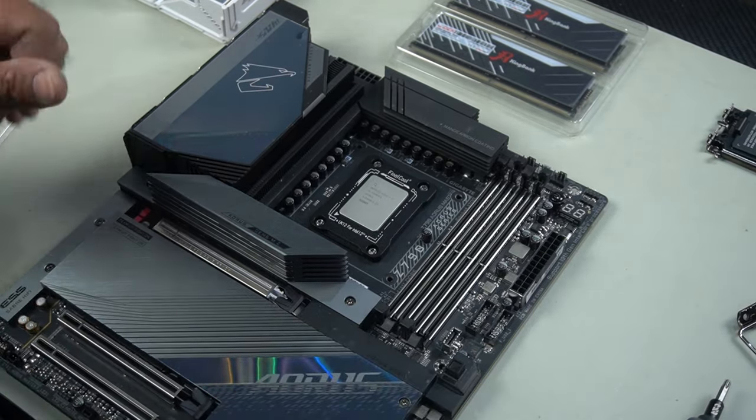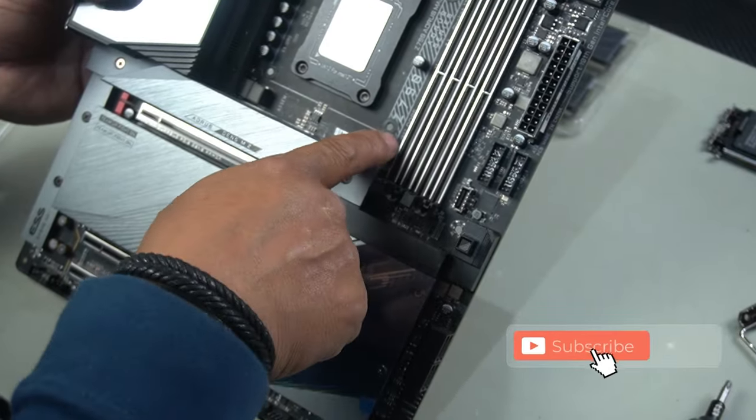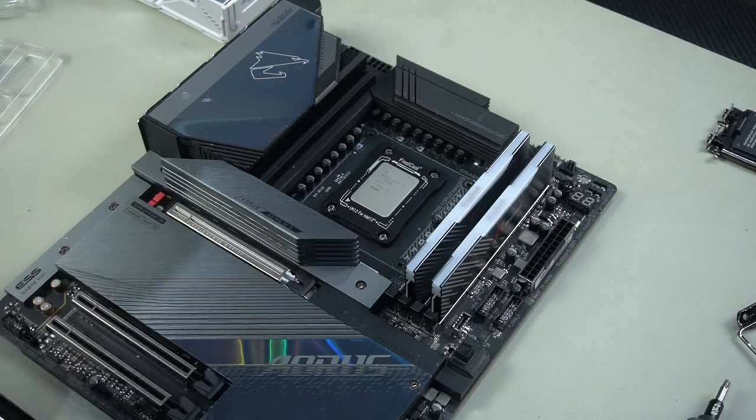Open up your two RAM slots that you're going to use. On your motherboard, it always tells you which RAM slots you should use first — it even has a guide here saying A2 and B2 first. Align your RAM slot with the socket and press down. That's it. Perfect.